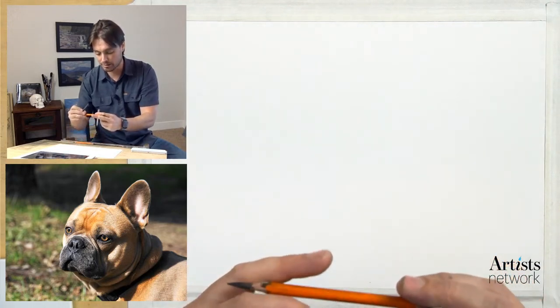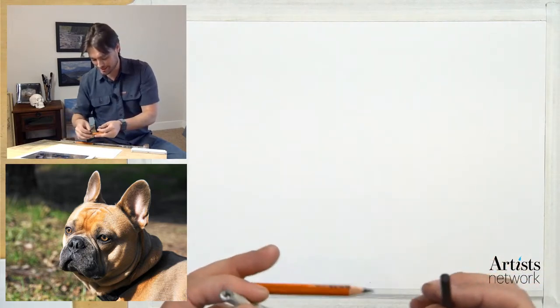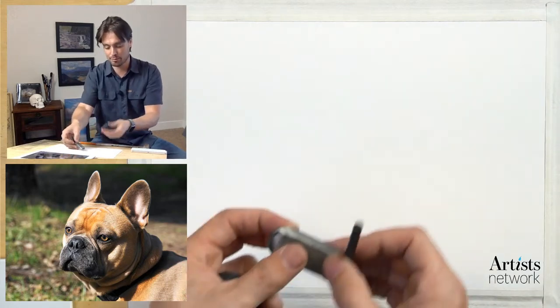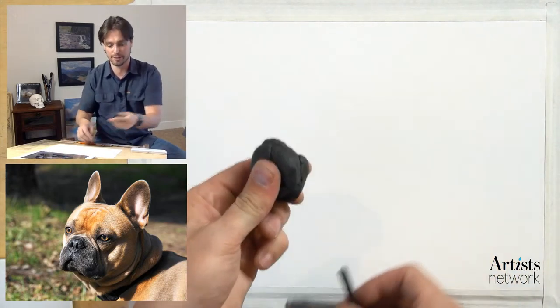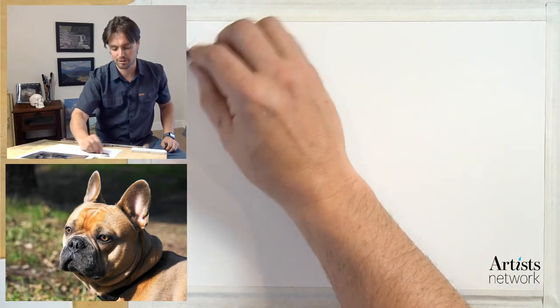I have a vine charcoal and my compressed charcoal pencils - this is a 4B I believe. I've got my rubber eraser and my kneaded eraser. I'll be using mostly the kneaded eraser, but what I want to do is start by using this soft vine charcoal to block in some of the major forms.